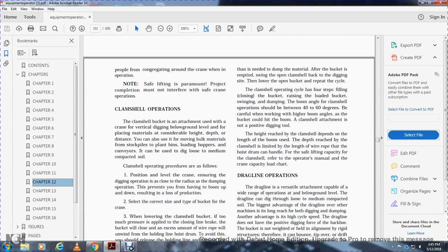Clamshell buckets are used with a crane for vertical digging below ground level, for placement of material at considerable height or depth. You can also move material from stockpiles, plant bins, unloading hoppers, and conveyors. They are used to dig loose and medium compacted soil.